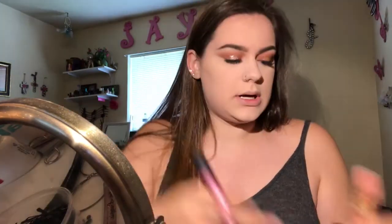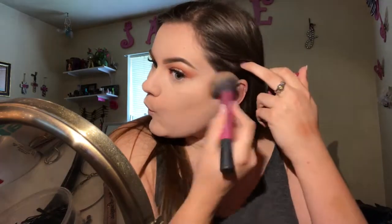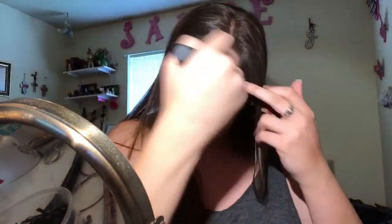Then I'm gonna bronze with my Hula bronzer mini, using my multitask brush by Real Techniques. When I was tanner from self-tanning, I never noticed the bronzer as much — it almost looked natural. But now that I'm paler, I can see it so well and I have to be careful with how much I apply.